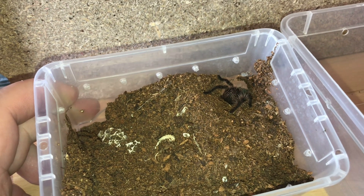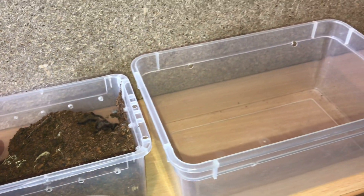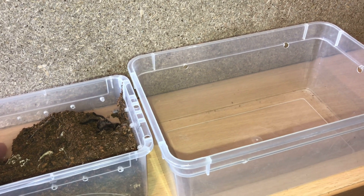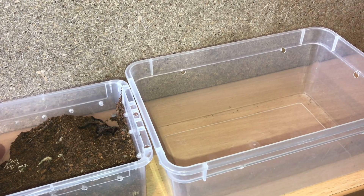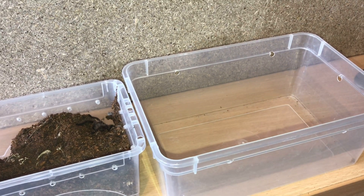They don't really burrow down as adults, but look at how it's trying to burrow down - and it's only around about the inch, inch and a half mark. I'll put some substrate in and put a water dish in. I don't need to put a hide because it will burrow down - it probably won't use the hide anyway. But I'll put a water dish in there and let's get started.